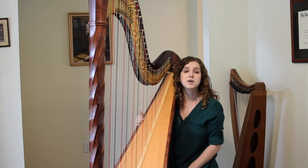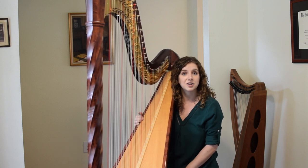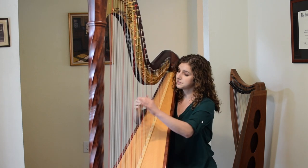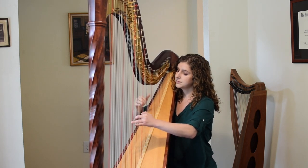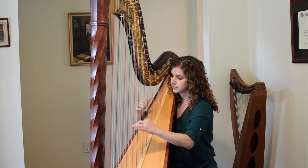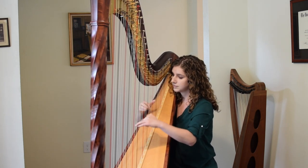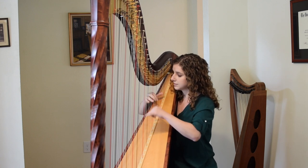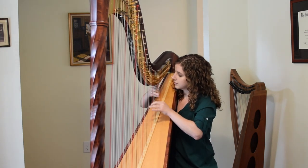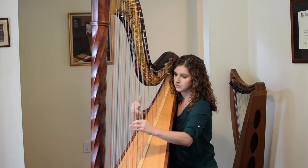I wanted to share with you one of my favorite solos for harp from the orchestral repertoire. This comes from the ballet The Nutcracker by Tchaikovsky, and it happens during the Waltz of the Flowers.